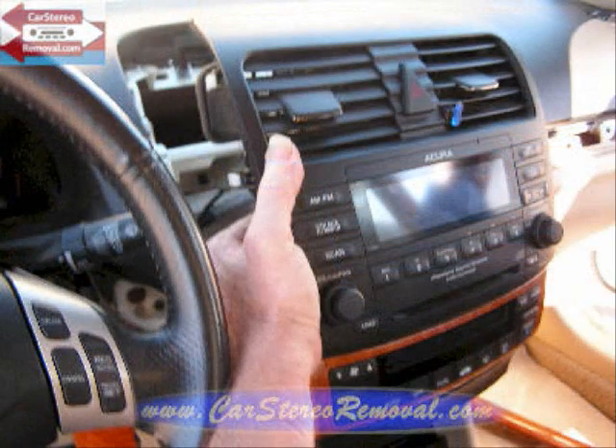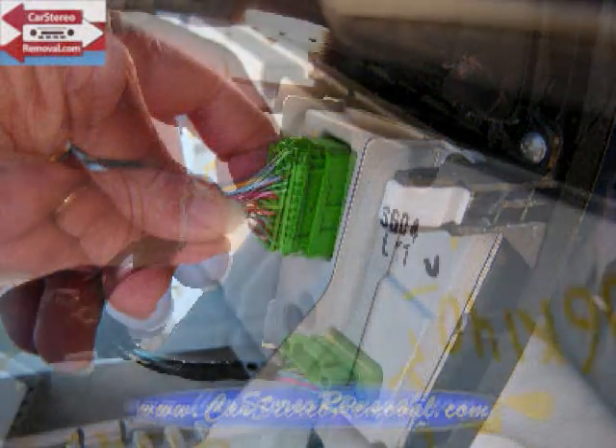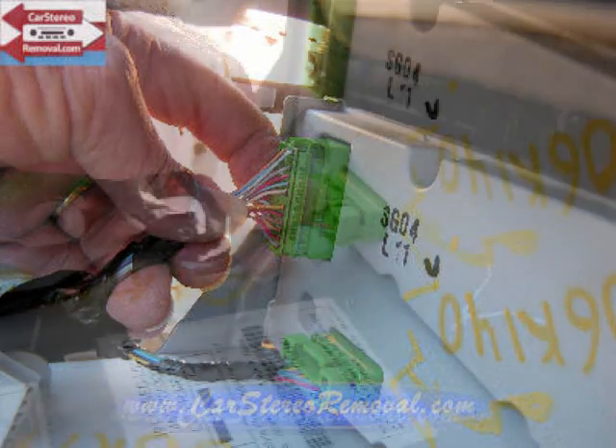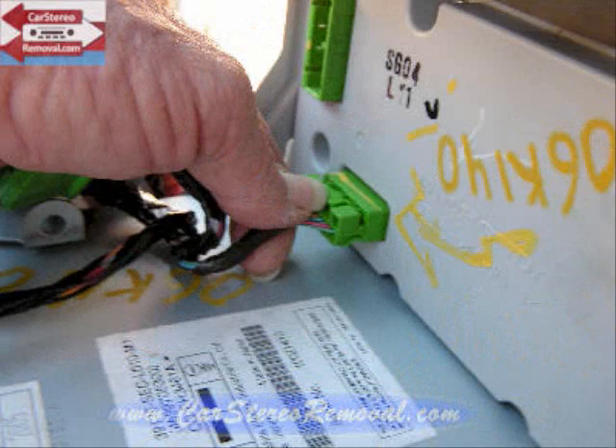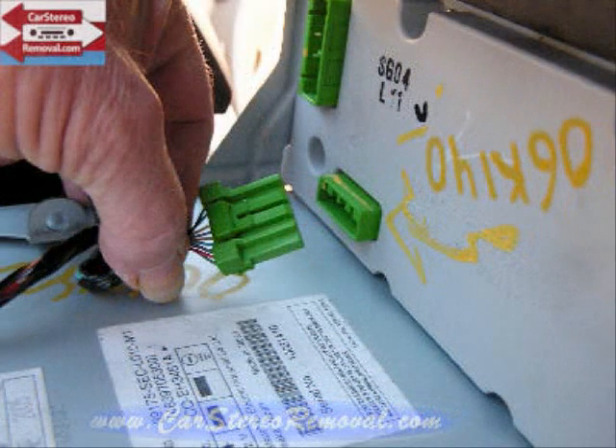Removing the panel allows us access to the back behind the front display and push button assemblies. At the top there are two green connectors, each with a trigger on it — squeeze the trigger into the connector and release it. The bottom connector has a trigger on the top; push that down and remove that connector.